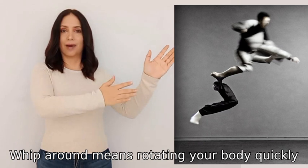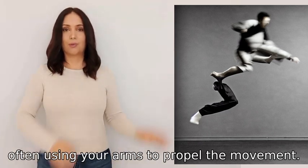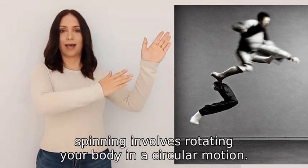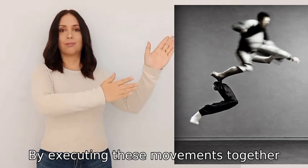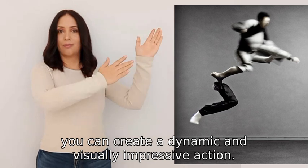Whip around means rotating your body quickly, often using your arms to propel the movement. Finally, spinning involves rotating your body in a circular motion. By executing these movements together, you can create a dynamic and visually impressive action.